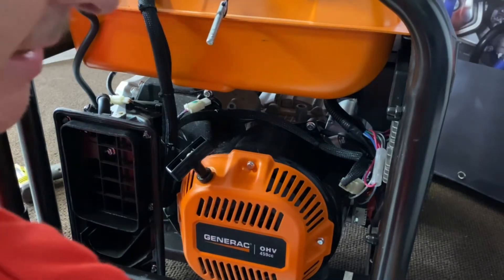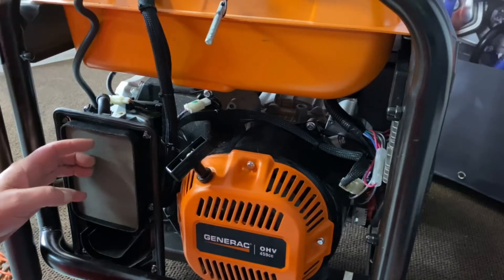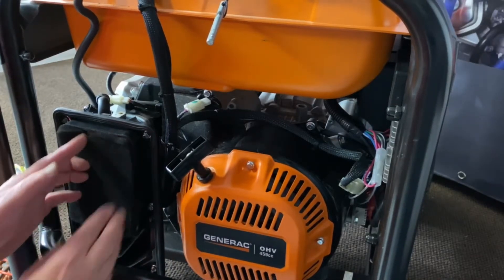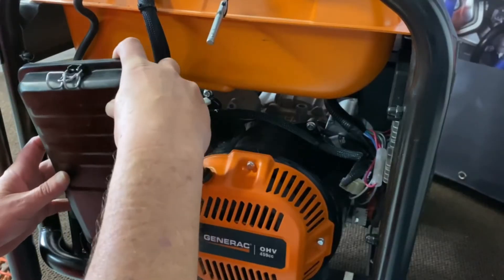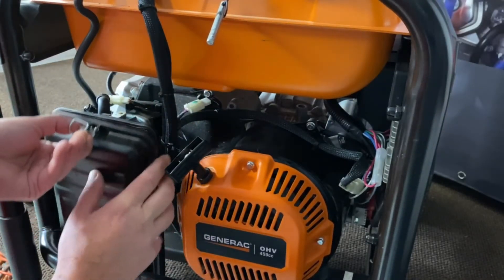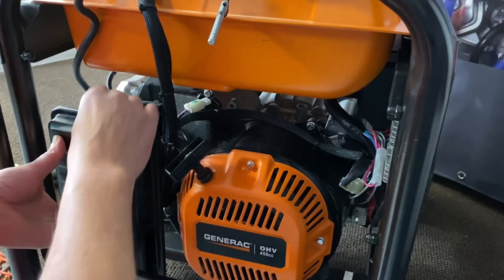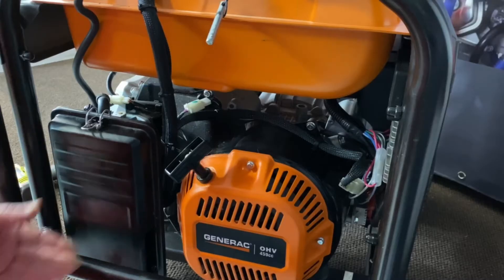Now we're going to go ahead and get our air cleaners back in here. Tuck that in there, get our cover on, check that through, and there we go. That's that step there and we'll go ahead and show you the next steps on the back of it.